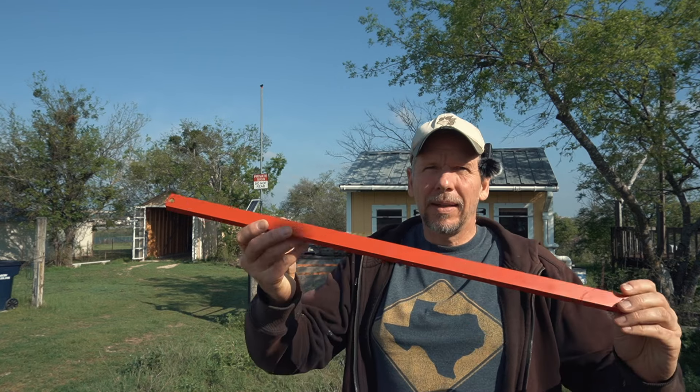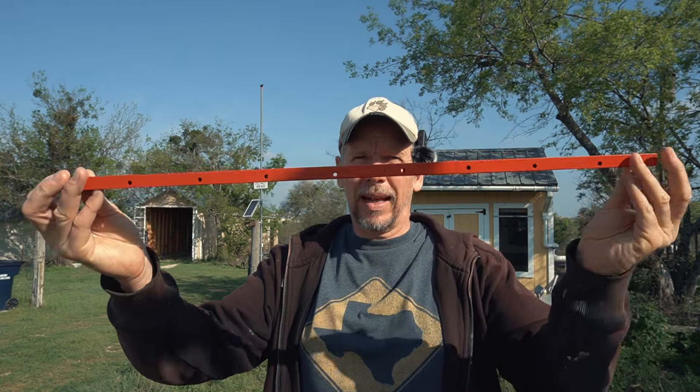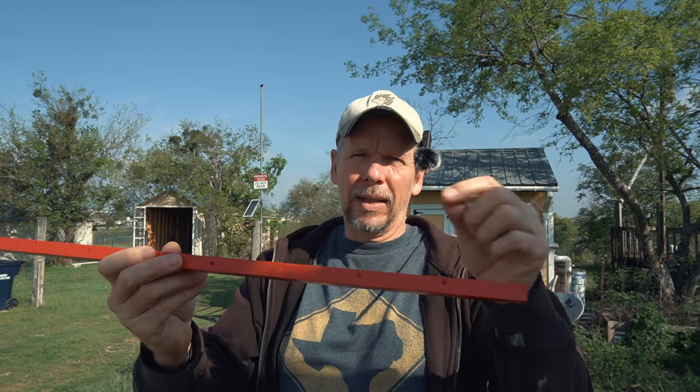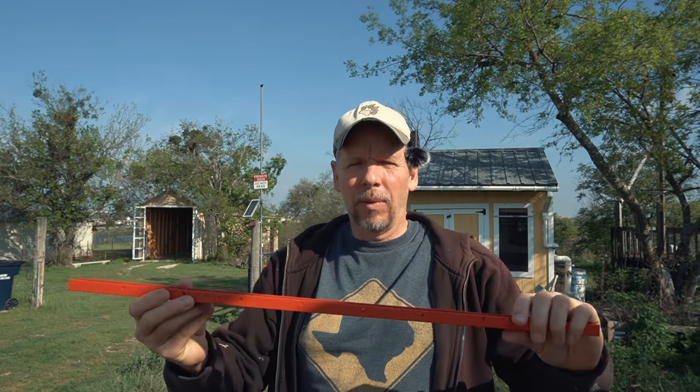It's a few days later, the weather is much better so I can finish the installation outside. I painted the bar red and drilled a couple of holes into the sides so I can loop in some wire ties and really secure the cable. I'll show you in a second — first let me take the second solar panel off.